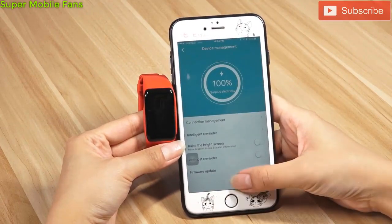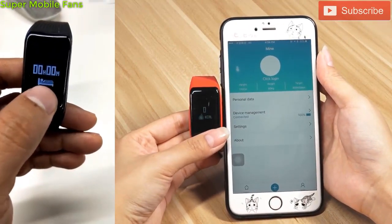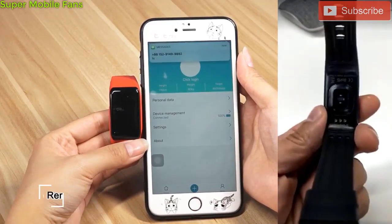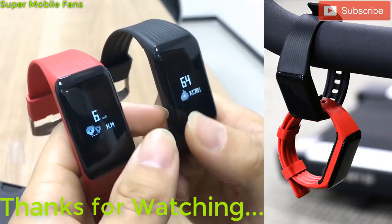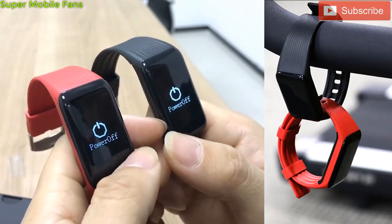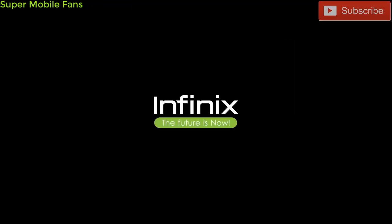So that's it guys — let me know your opinion on the Infinix X-Band XB02 smart bracelet. Is it a good device to have? Share your views in the comment section below. In my opinion, the XB02 is a good smart bracelet and I love that it has the IP68 waterproof rating, so you can swim with it without fear of it getting damaged. Thanks for watching — kindly subscribe to my channel. Talk to you guys in my next video. Bye! Infinix: more than a brand, it's a family. The future is now.